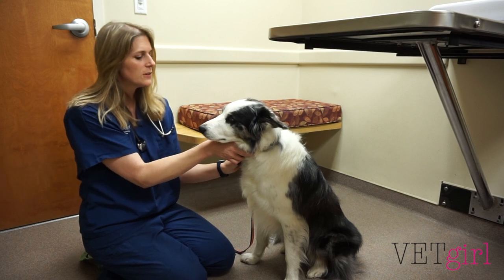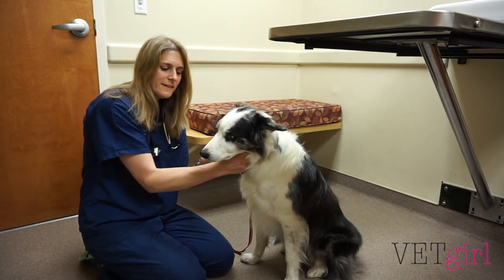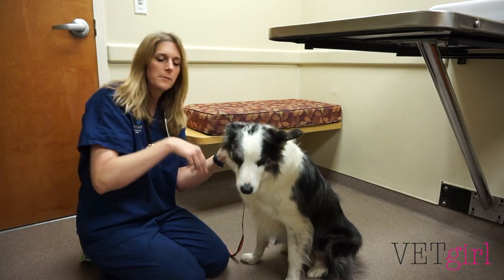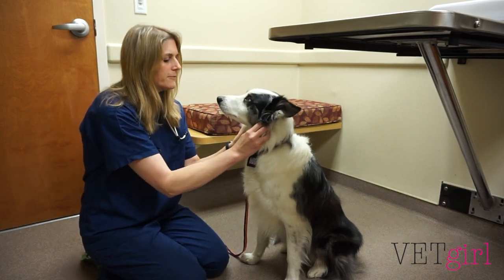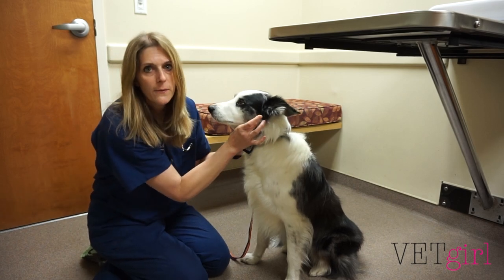They should be able to focus on you. They should have two equal-sized pupils. You should be able to see white sclera. Then I'm going to give them a little head scratch and look in their ear. If you have a big floppy dog, definitely grab an otoscope and look down the ear canal for any signs of infection. Then check those submandibular lymph nodes — they should be equal on both sides.